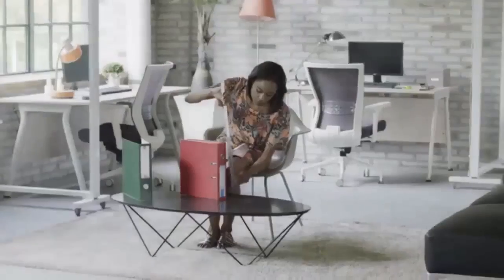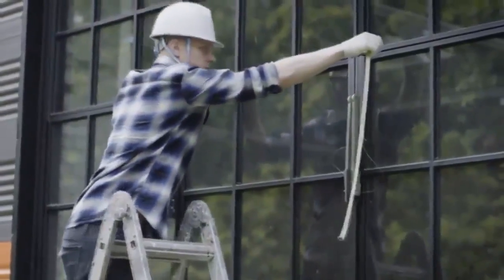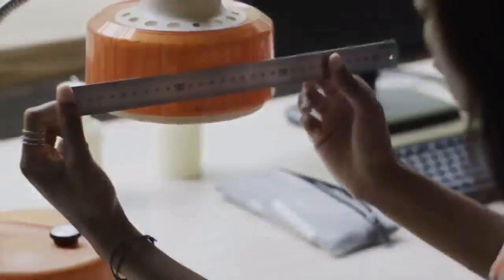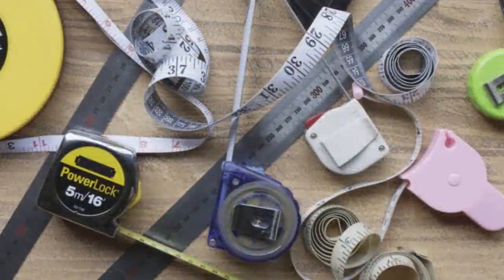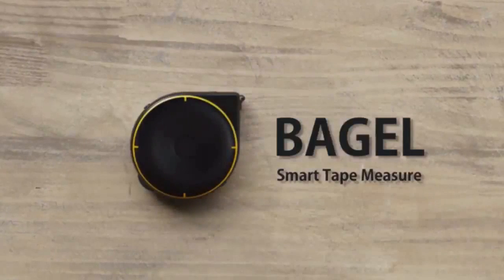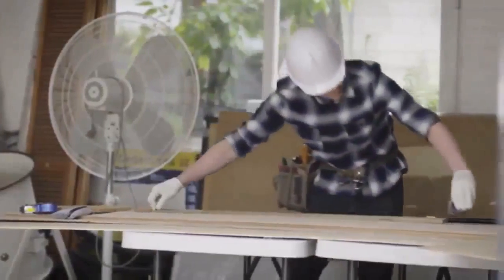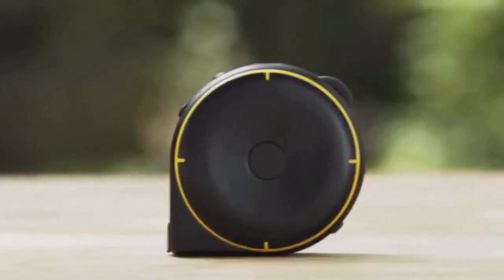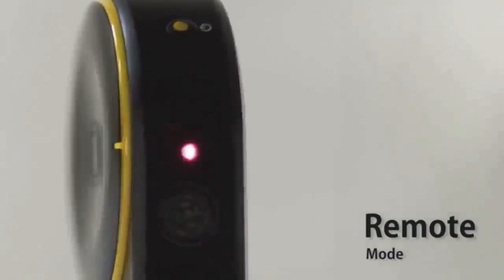Measuring tapes help us measure distances and the dimensions of different objects, but a measuring tape doesn't work in every situation. Why isn't there a single tool that lets us measure everything? Now there is. Introducing Bagel, the smart tape measure. Bagel lets you measure just about anything, at home and at work. Bagel has three different modes: string mode, wheel mode, and remote mode.